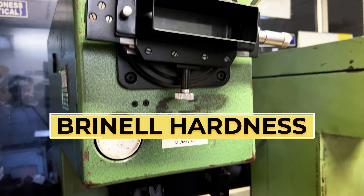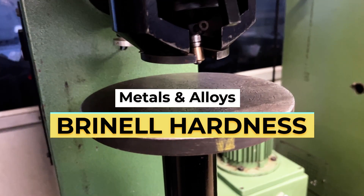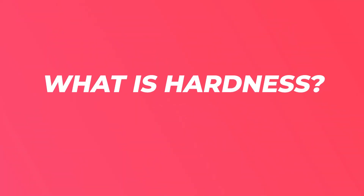Hey everyone, welcome to this video where we'll be taking a closer look at Brinell Hardness testing, a widely used test method to check for the hardness of metals and alloys. Before we jump into the details, let's take a quick look at what hardness is. In simple terms, hardness is nothing but the resistance to indentation or scratching.